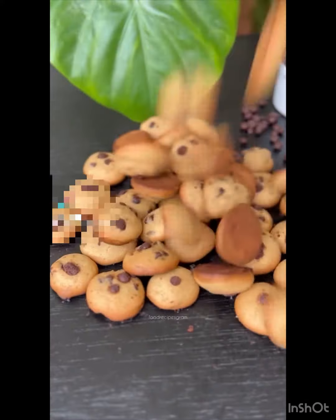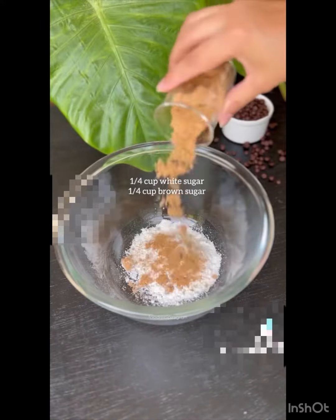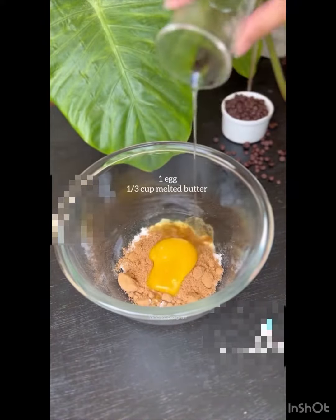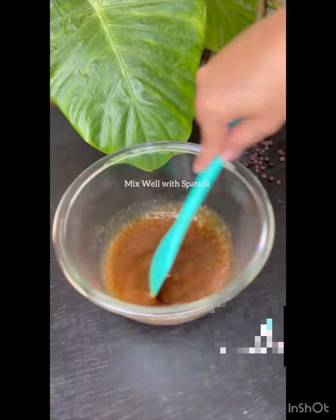With just one egg we are making a bundle of mini chocolate chip cookies. Simply add white sugar, brown sugar, one egg, and melted butter — no beater, no hand whisk, just mix with a spatula.